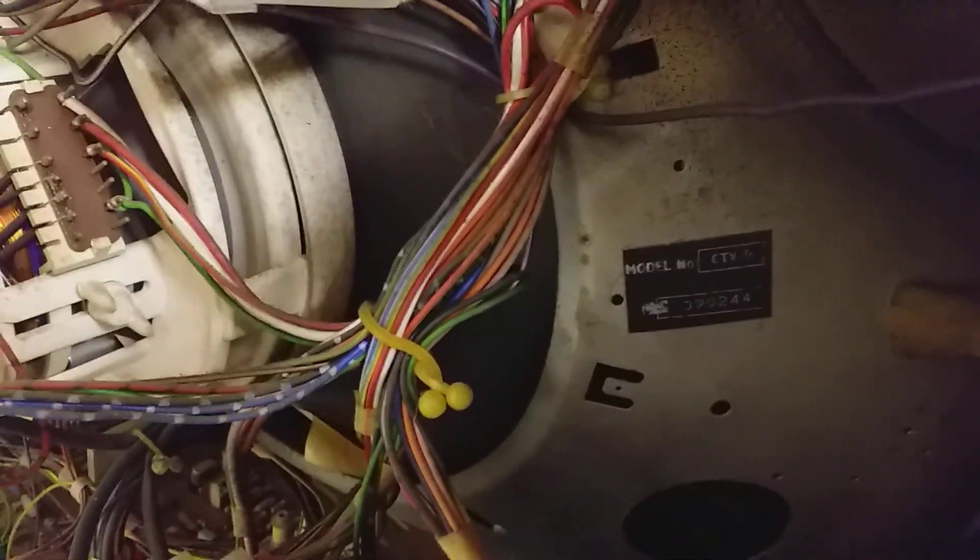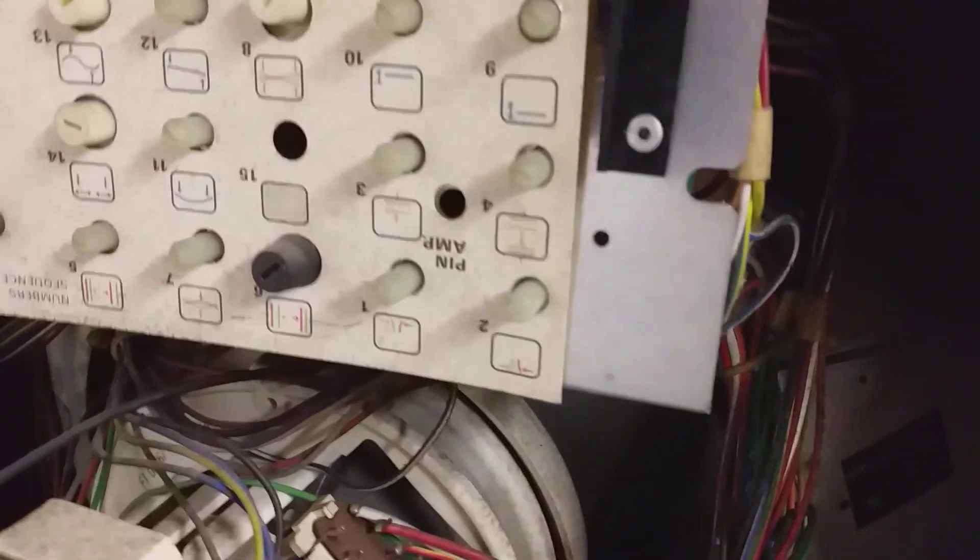So I'm going to give it its first power-on and see how we get on. That's the convergence panel up here. We'll have a go and see what happens.